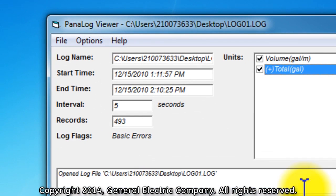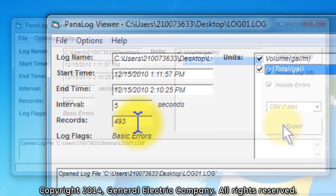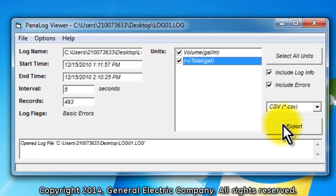You should now see information in the Panalog Viewer window, including the start and stop times, intervals, and records. On the right side of the Panalog Viewer window, you will see a button labeled Export. Before you press the Export button, make sure that you have the XLS format chosen. If you see that the CSV format is chosen, click on the drop-down triangle and choose Excel XLS Format.